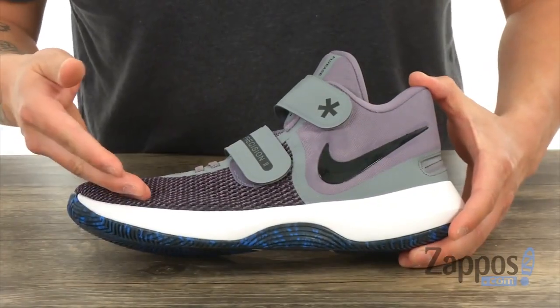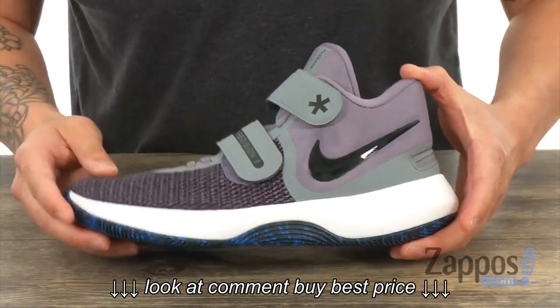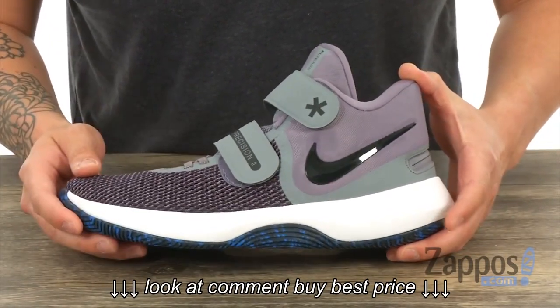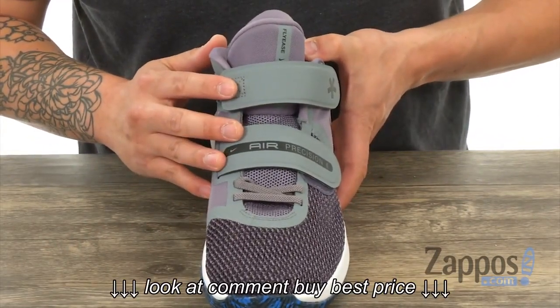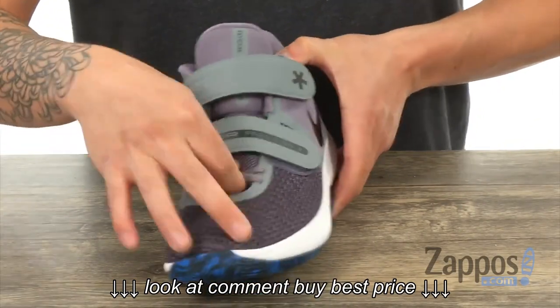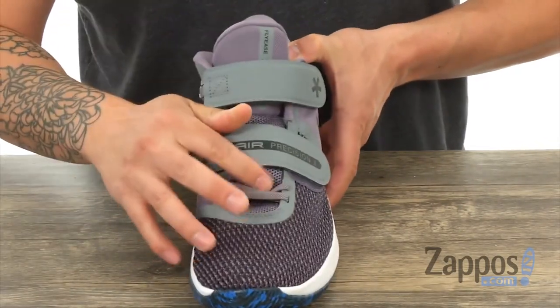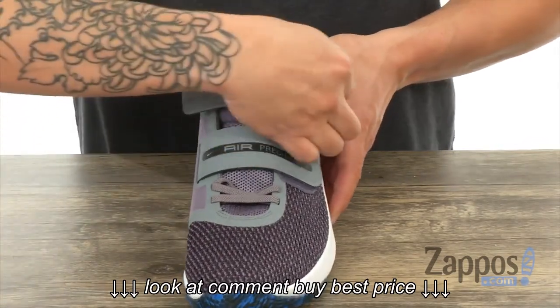This sleek-looking basketball sneaker is made from a mesh and foam upper that's going to give you a lightweight and breathable performance. It also features the Fly-Ease closure system, which comes with two hook-and-loop straps and some stationary elastic laces for extra security.